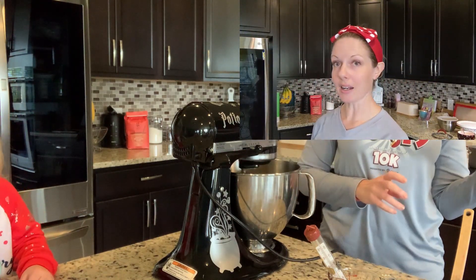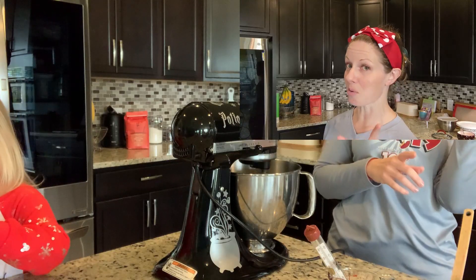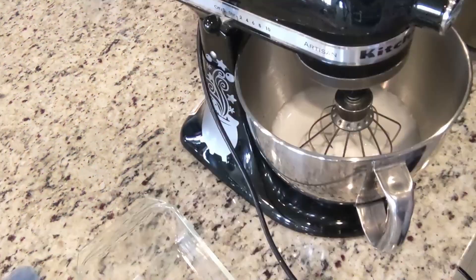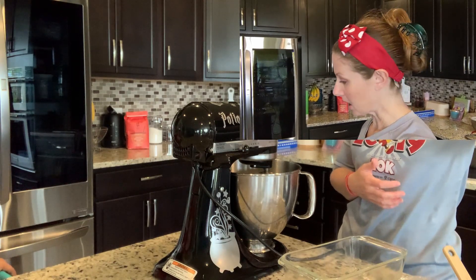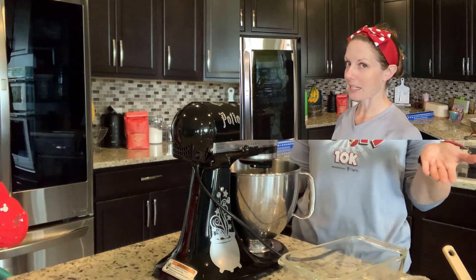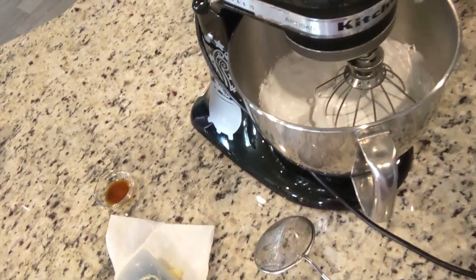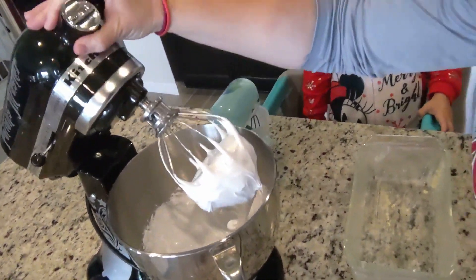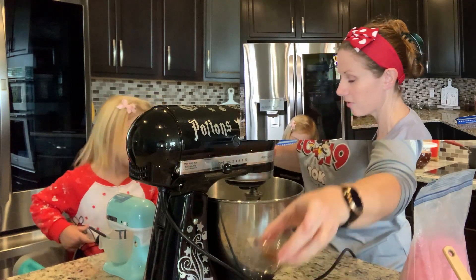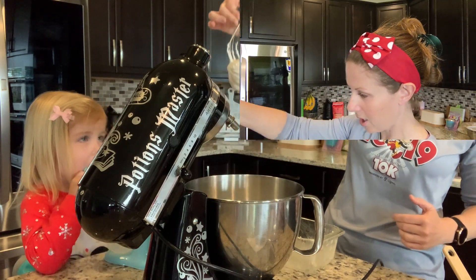Then we'll turn the speed up to high for another three to five minutes and it should increase in size by about three times, then we can put it in the pan. So this is after the first five minutes on medium — it did turn white, that's exciting! Now I'm going to turn it on high. They said if it cools down, stop mixing or you'll get tough marshmallows. Because these are vanilla flavored, we're going to put in a teaspoon of vanilla and whisk it again for another minute.